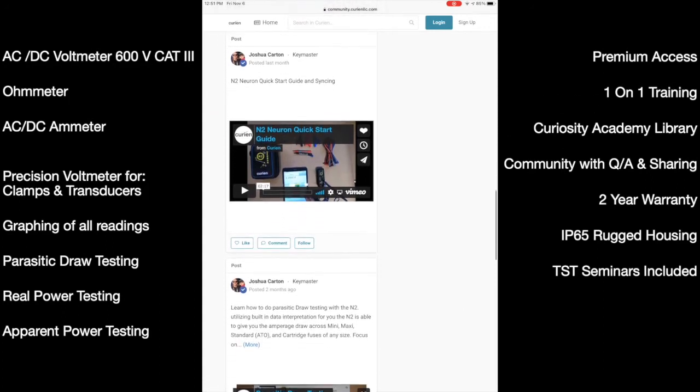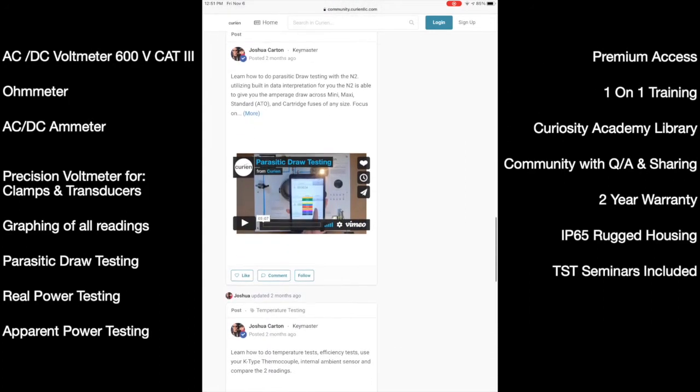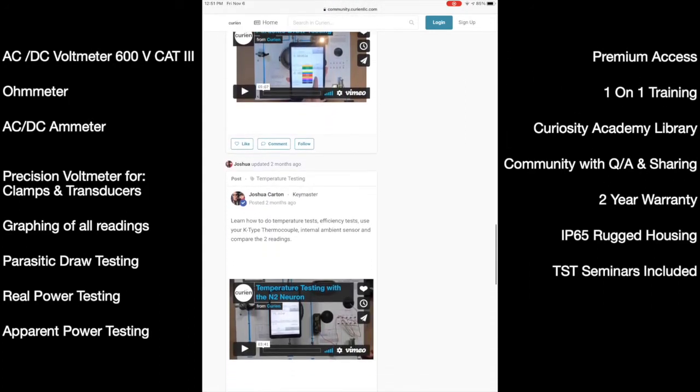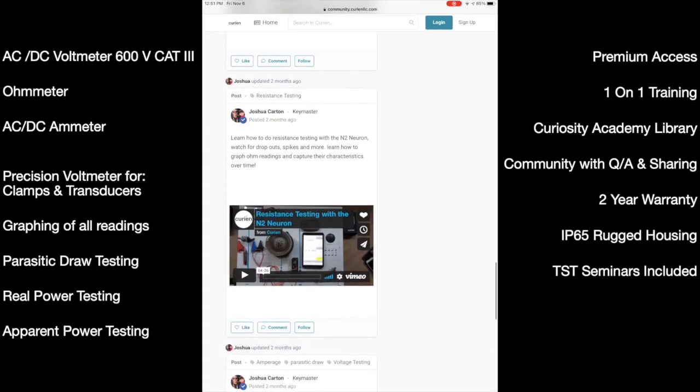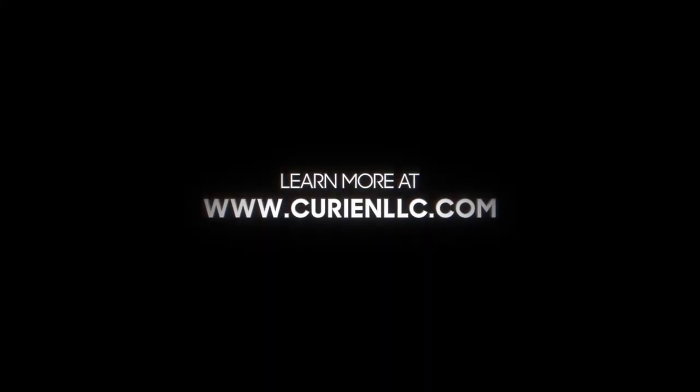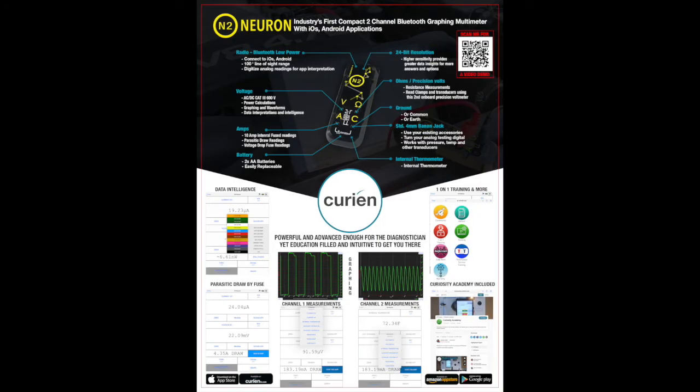All you need to do is put the tool in your customers' hands and we'll do the rest. Stay tuned for more exciting products and updates at www.curianllc.com and contact your ISN sales rep today with any other questions.